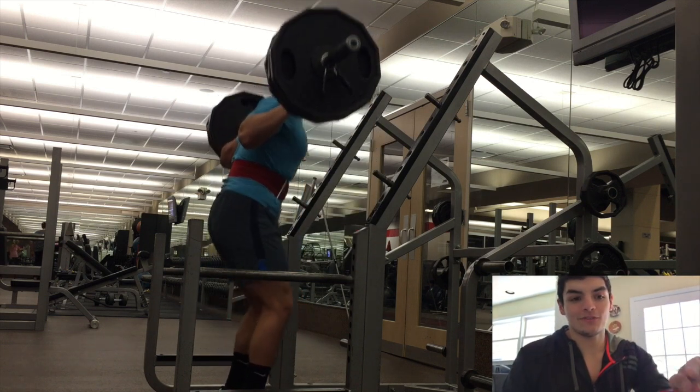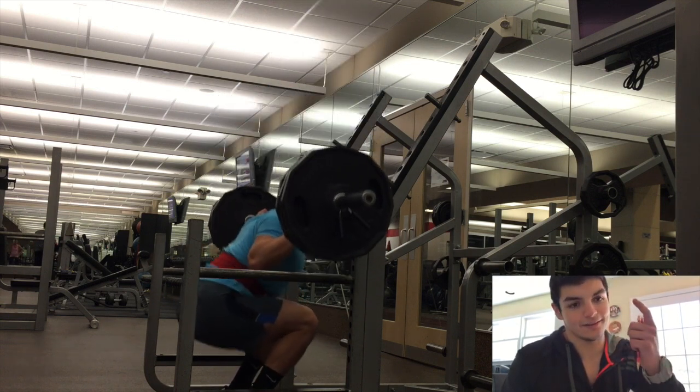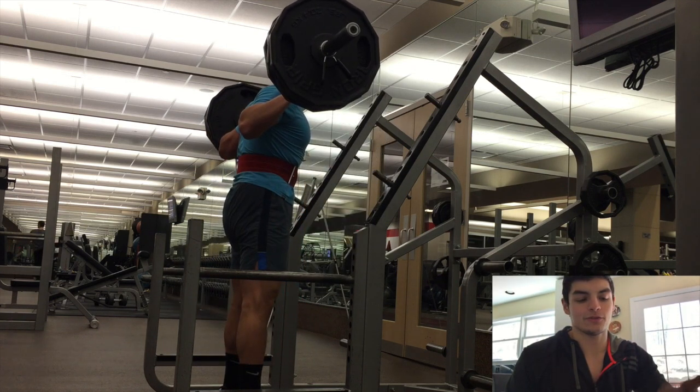As you guys can see, I got 315 on here. The workout calls for 5 sets of 7. Like an idiot again, I forgot to record the first set, but I still got 4 working sets which is good. This is actually my second set in the first clip.